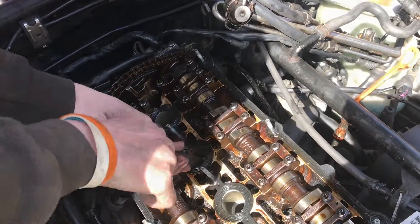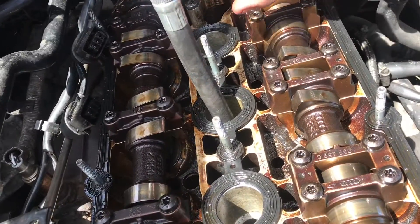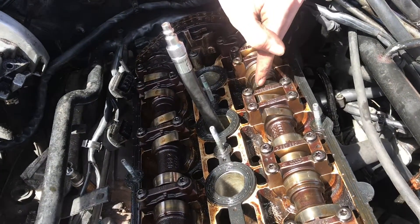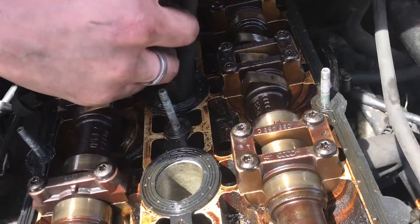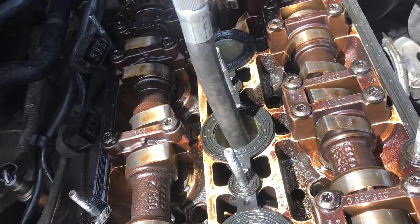Then we can go ahead and thread this in. With these camshaft lobes up, it's the springs that are holding these valves up, and when you blow in here you should not be able to blow through. Right now it should be hard to blow through since those valves are sealed. So if I try to blow through here — I can easily blow through.